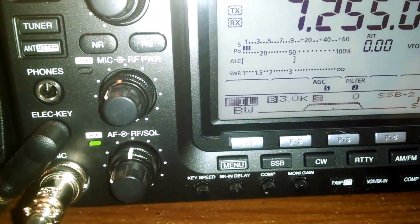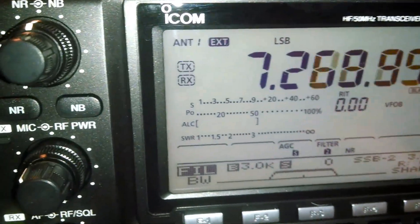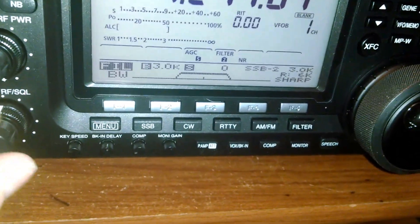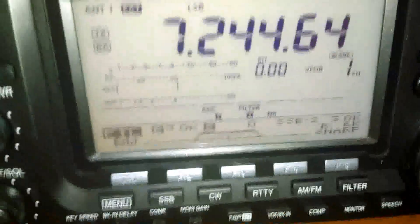Trying 40 meters here. I can turn the noise reduction back on and it's still fine. So there you go — I'm trying to document the firmware glitch that I'm seeing on this brand new Icom 7410. More to come.